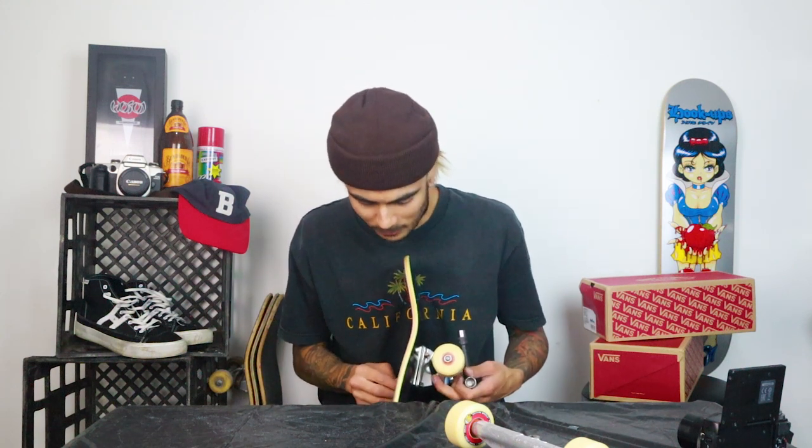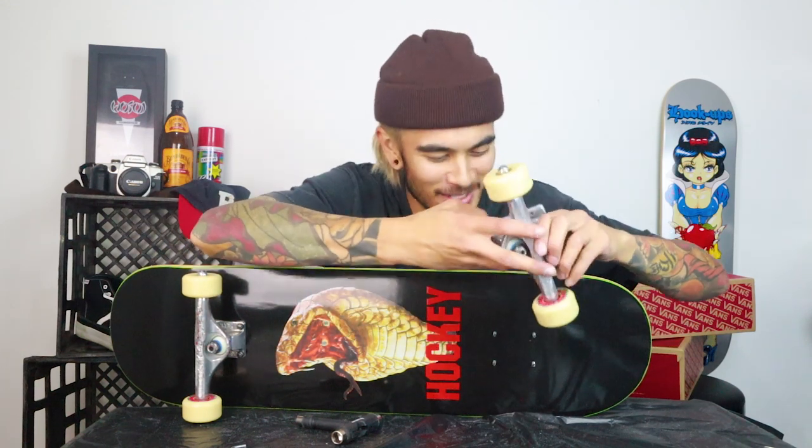If you guys have skated Bones bushings as opposed to standard Indy bushings, let me know in the comments — really keen to find out how they compare to the stock bushings on Independents. Also, if you skated during the 90s, you might remember those U-shaped deck bolts where two bolts dropped in connected by a plate across the top of your board. I can't remember what they were called — if you know, drop a comment, I'd love to buy a pair. Alright, front truck done, now doing the tail.